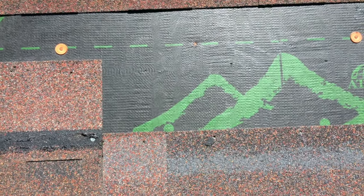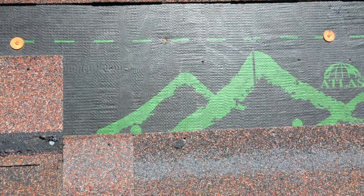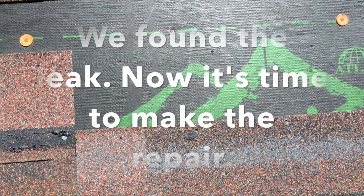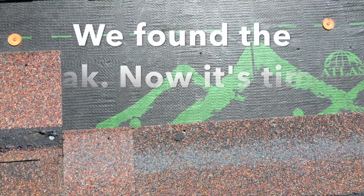A roof repair can be a trial and error process. We believe we have determined exactly where the leak — the water was coming in at around a nail that was under-driven. And so we're going to go ahead and put everything back together. There you have it.